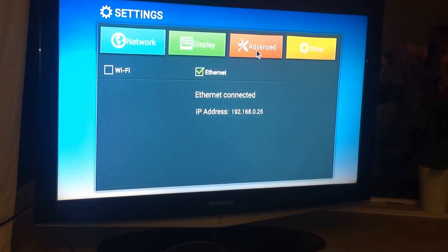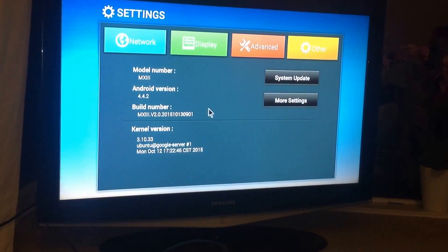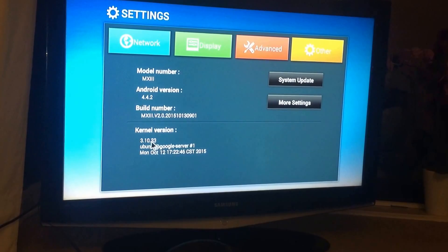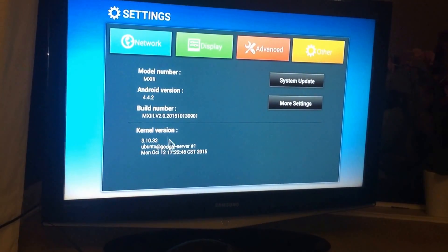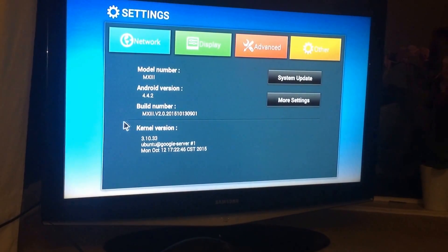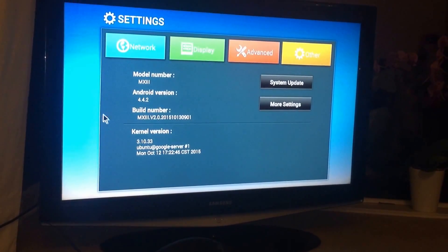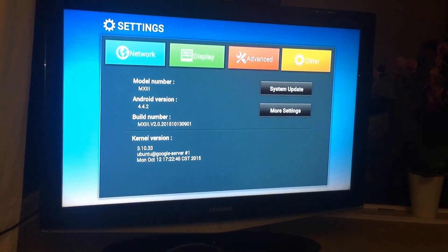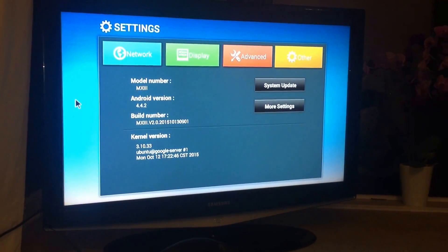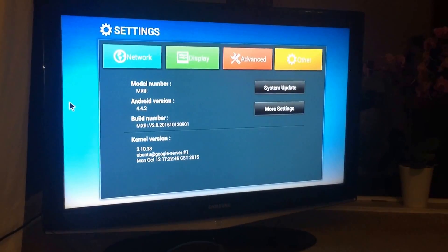That worked OK. This is the stock ROM — version 3.1033, Ubuntu at Google server, dash one, hash one, MX-3. So now we're back to where we originally started. I hope that helps some people. I'll include the image files and everything you need for this tutorial with this video. Thanks.